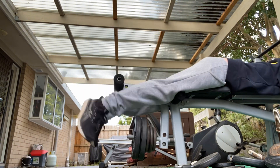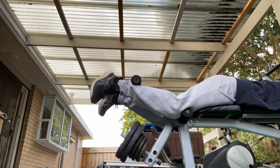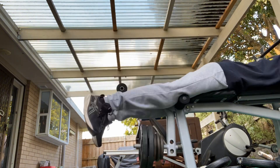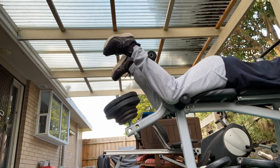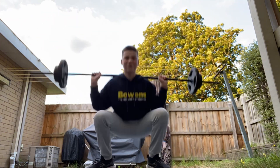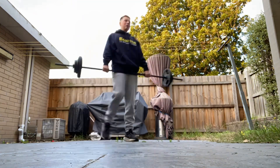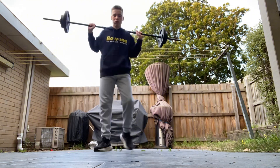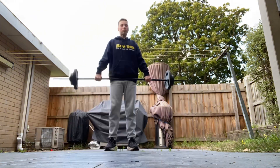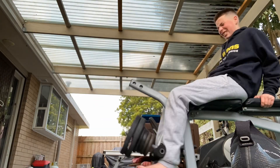So two sets of hamstring curls. Bam. Bam. Bam. Bam.